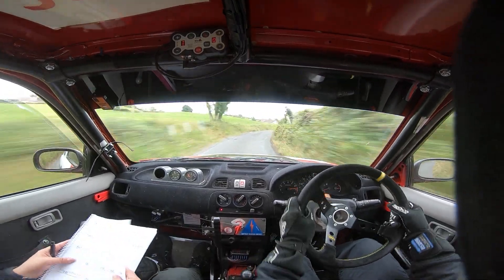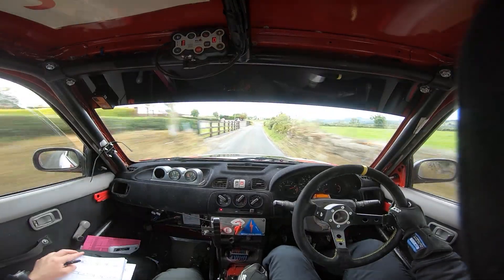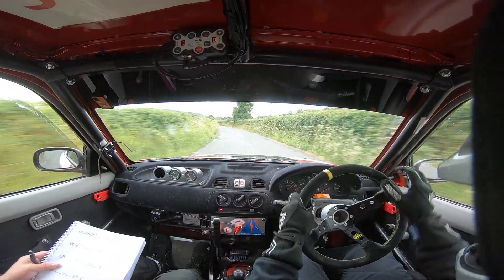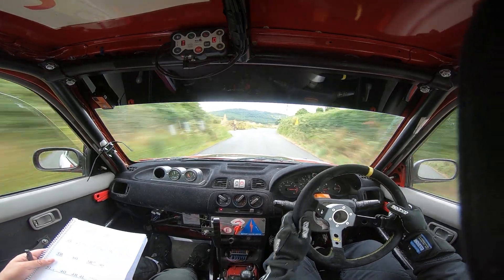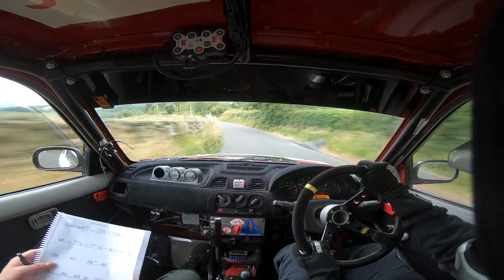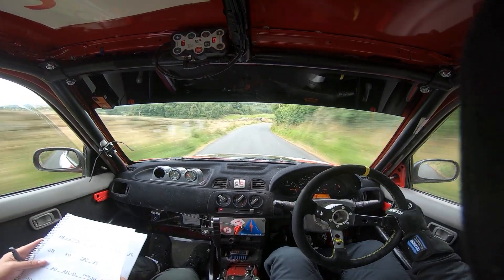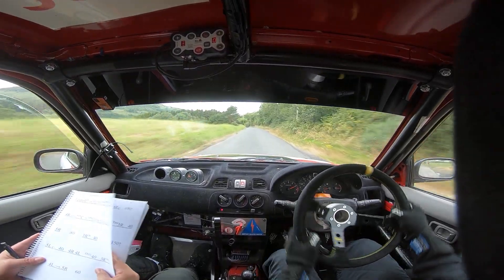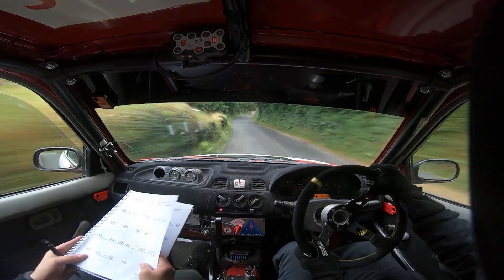80. And 6 right, 80. To a turn hairpin right, don't cut. Into long 5 left. And long 5 right continues for 80. And 4 right into slow crest. And short 3 left. And 5 left in. Into crest, 60 down, 5 right. 80. And 3 right in. 40. And 5 left over crest. 40. And 4 right, 4 left. Only 40, 3 right. And 40.